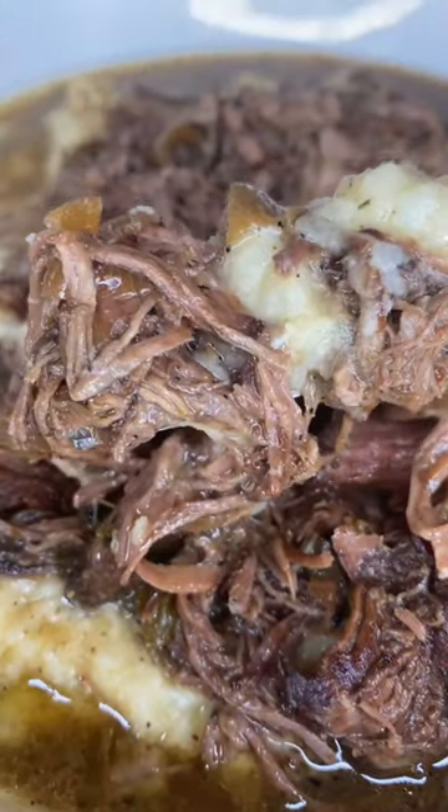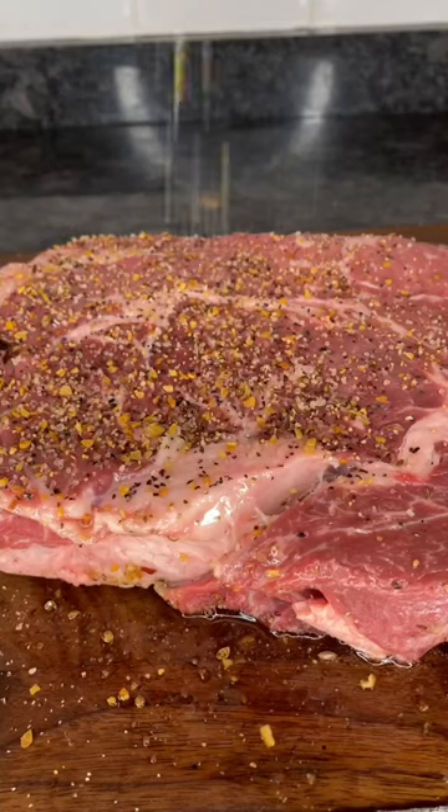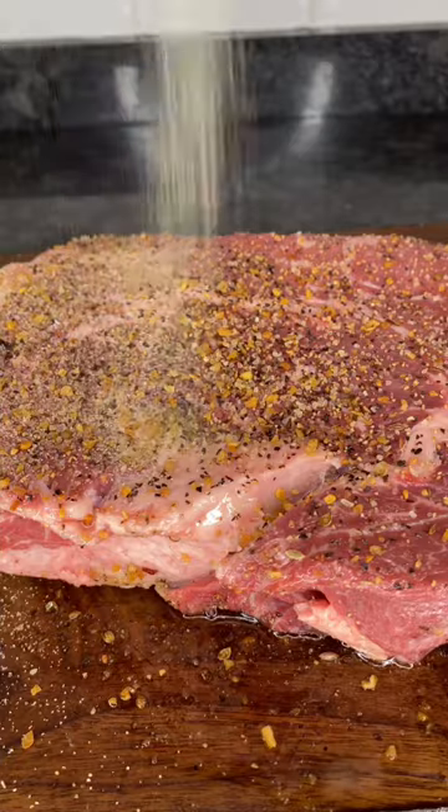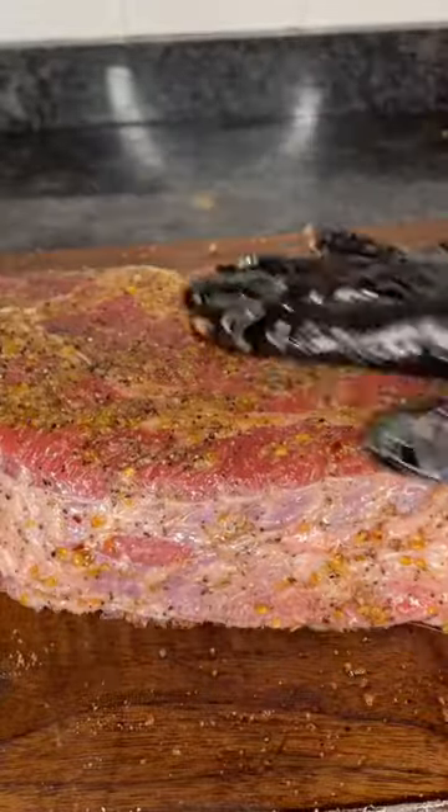First, you're going to start off with three pounds of chuck roast. You're going to go ahead and season that up with a little bit of olive oil, some Montreal steak seasoning, onion powder, garlic powder, and some black pepper. You're going to lightly season both sides and make sure you rub that seasoning in.